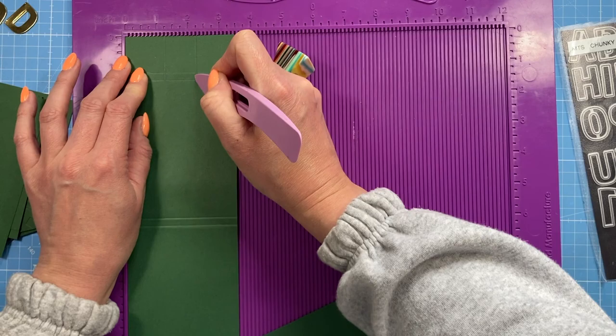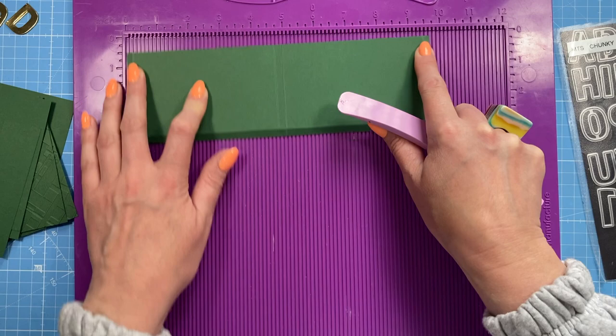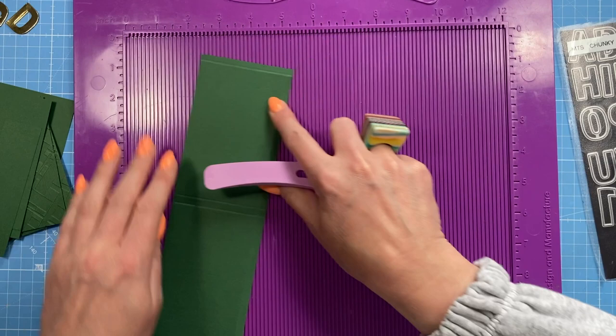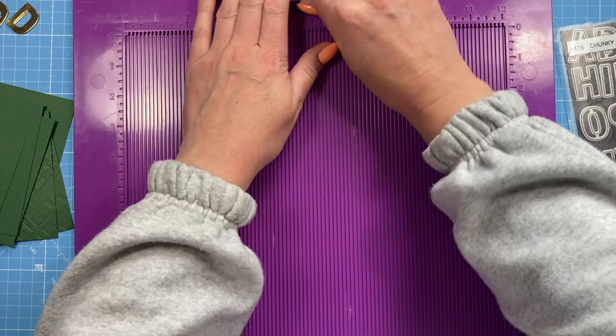That's all the scoring for that main piece. This next one is the large pocket where you can put your notes in. It's a piece of 9¾ by 3 inches. Along the long side you're going to score at a quarter inch, then 4¾ and 5, then at 9½ - so you've got these quarter-inch tabs. Then along the short side score at 2¾ all the way down. That's all the scoring needed, as all the other pieces are just mats and layers.